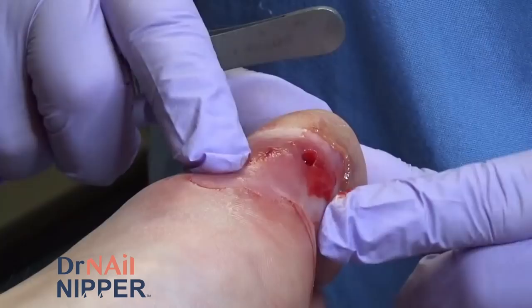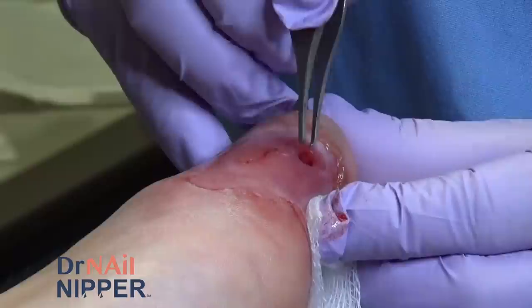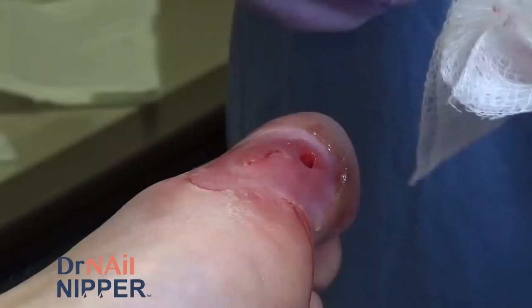It did look like there was something else inside there — maybe a foreign body or something — so I'm just going to go in with my forceps and see if I can feel or see anything in there. It's just a little bit more infected tissue that comes out.